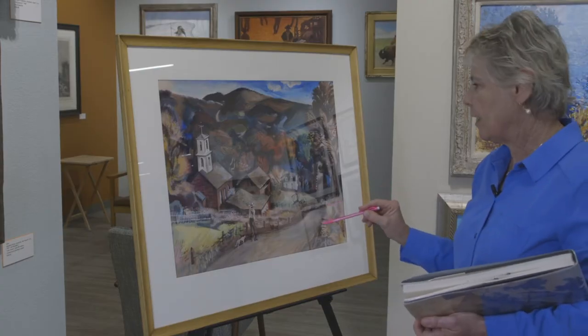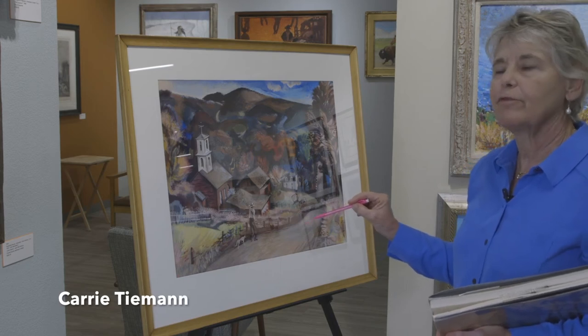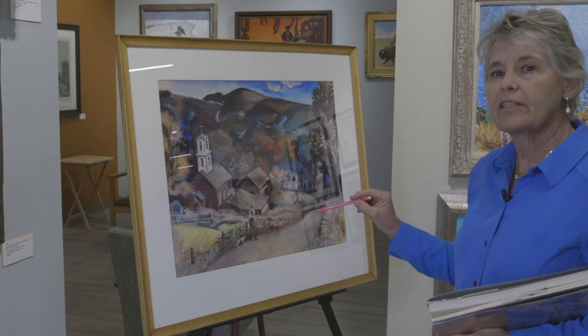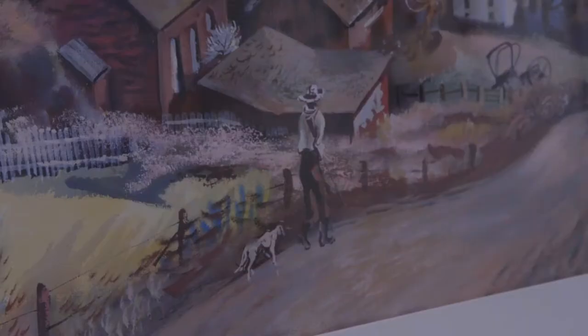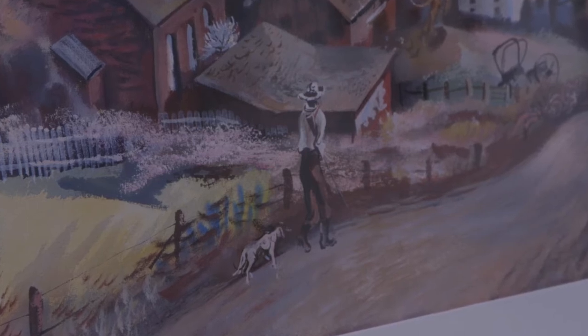This is a wonderful painting that is a good example of American regionalism. Anybody that's a collector of Thomas Hart Benton or any of the other regionalists would find this a great example.